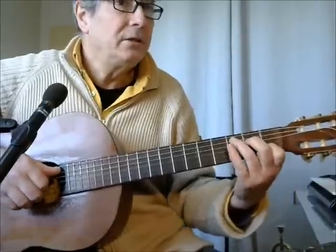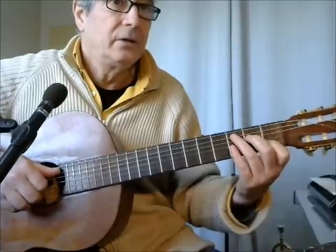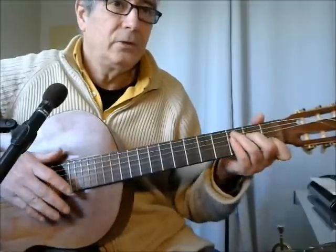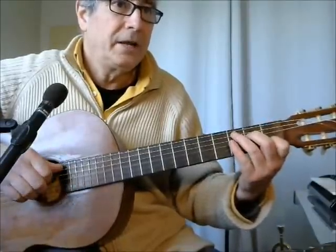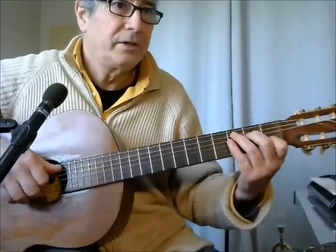It will take you years to play correctly a classical or finger-picking guitar. Don't be in a hurry. You have all the time to play. Play all the pieces slowly at the beginning, and increase your speed when you are confident.